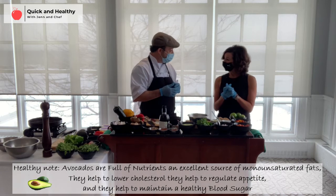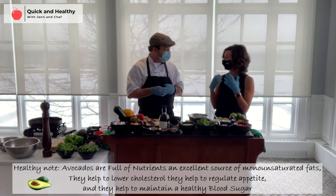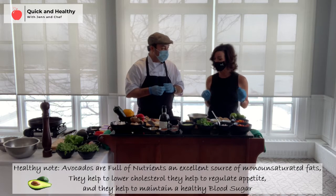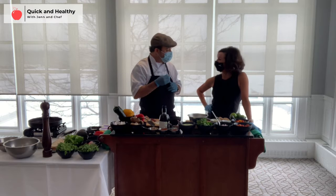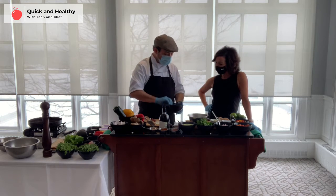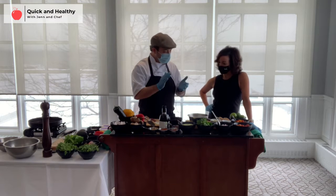Avocados are really good for you — a very healthy fat, good for your hair, nails, eyes, and skin. I'm obsessed with avocado so I'm very excited about this crema. And to add some crunch to the tortilla, we'll finish with some roasted pumpkin seeds with organic olive oil and a little salt.